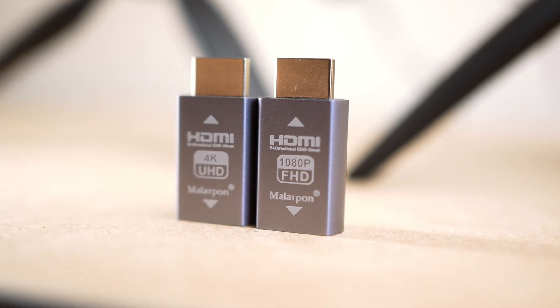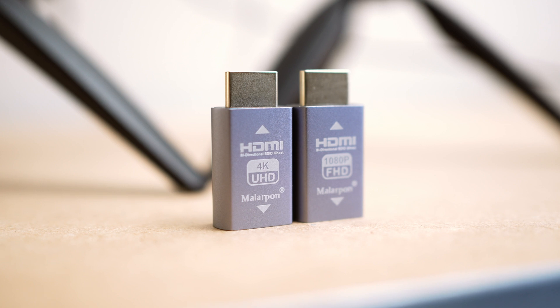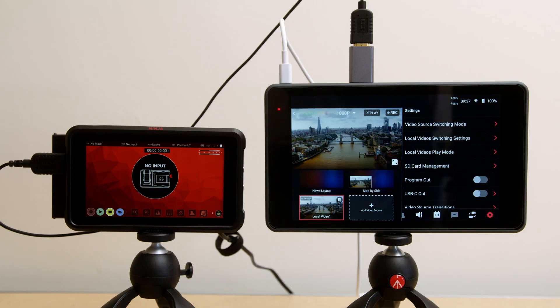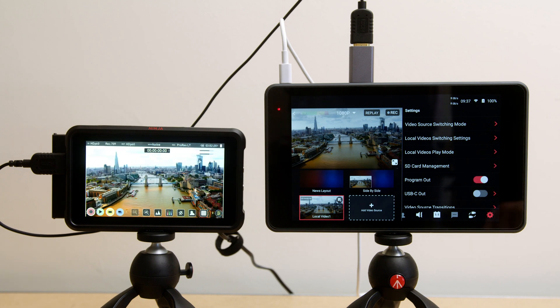The solution is an EDID emulator. It hard codes — depending on which one you have — a 1080p or 4K EDID handshake, telling the Atomos product that this is a 25 frames-per-second 1080 or 4K source.